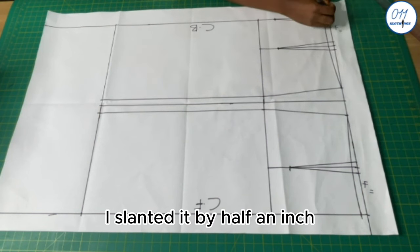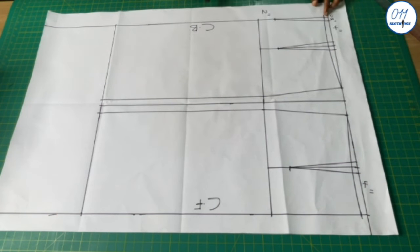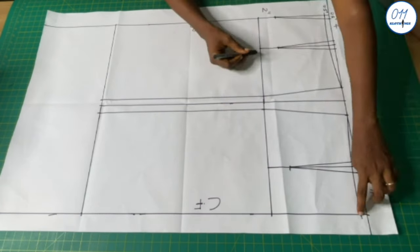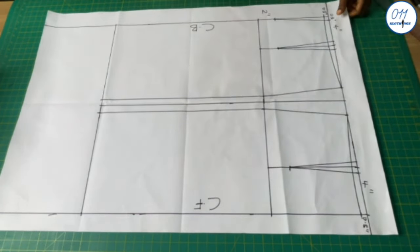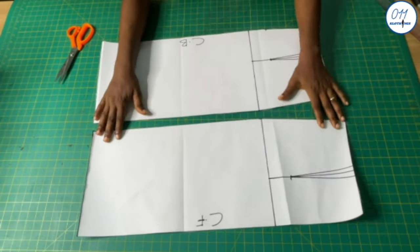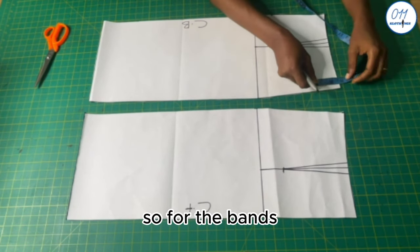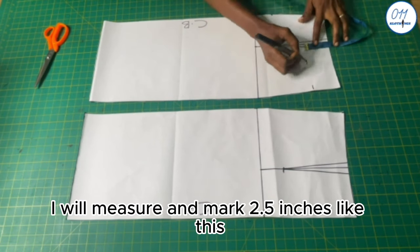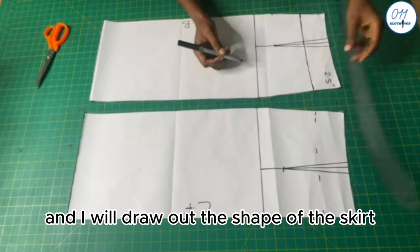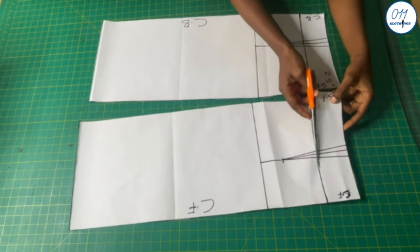At the center back I slanted it by half an inch, and the slant also ended 2 inches above the hip line. I also curved the waistline by coming down half an inch at the center back and also at the center front. I'll now cut out the front and back skirt patterns, and cut out the skirt band from the main skirt patterns. For the bands I'll measure and mark 2.5 inches, then draw out the shape of the skirt bands. I'll label the center back, side back, side front, and center front, then cut it out.